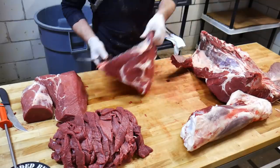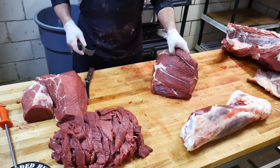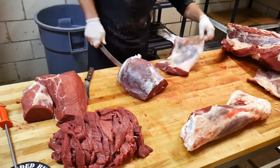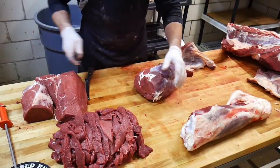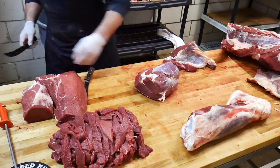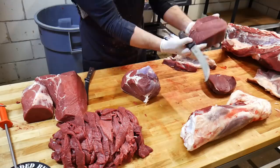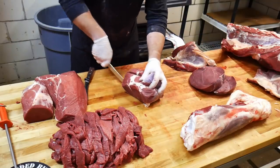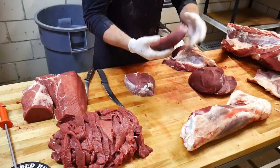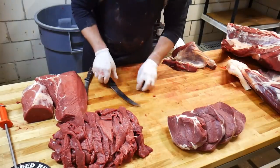Now we're going to cut the round tip — sirloin tip — starting with removing that knuckle bone, then taking the membrane off the top of this roast. Beautiful bison sirloin tip, also called round tip. Some folks cut this into steaks; we typically cut it into roasts. Really nice roasts — you can put some meat and veggies in it with some Bearded Butcher Blend seasoning, throw it in a slow cooker, a Dutch oven, on a Big Green Egg, over an open fire, or make a shredded barbecue sandwich.